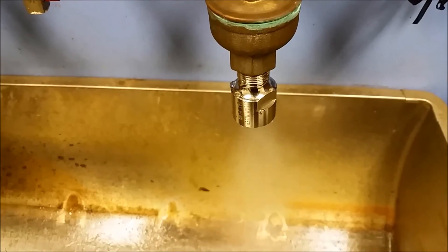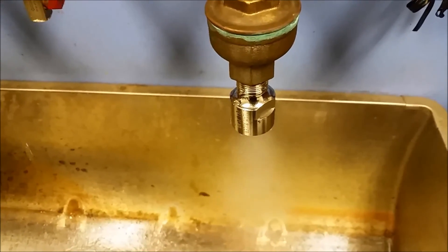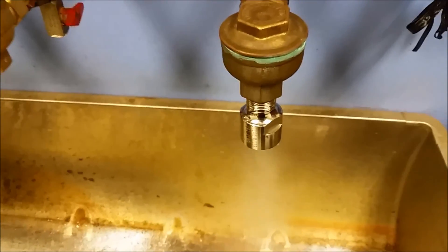Steam guard. Steam miser. Steam lock. Venturi fixed orifice trap.